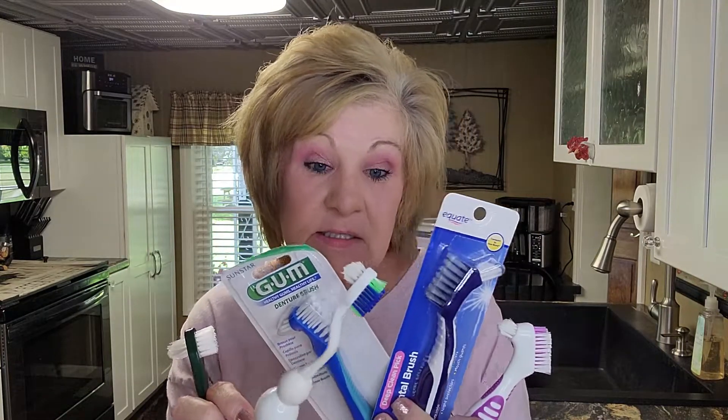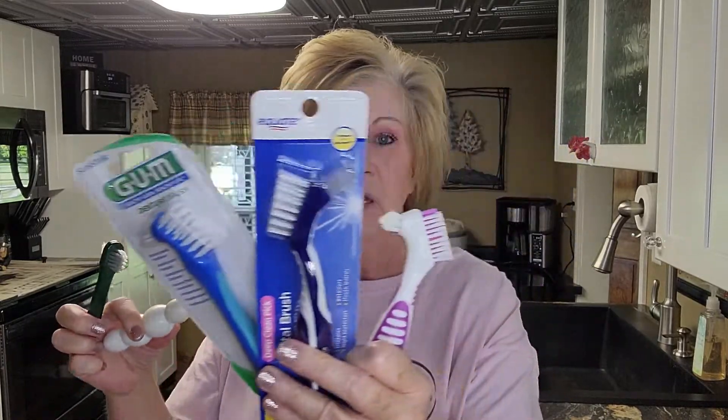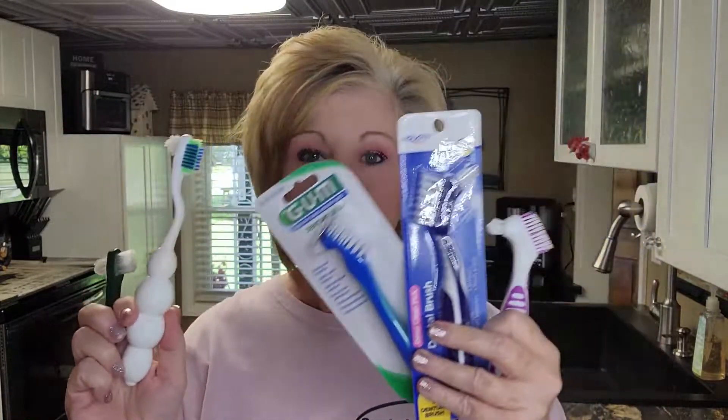Here we are again with a video on denture toothbrushes. I've had requests in my comment section to do some reviews on these toothbrushes and tell you what I think I like the best. So I went and purchased these, and I'm thinking I might change the one I like after looking at all of them.